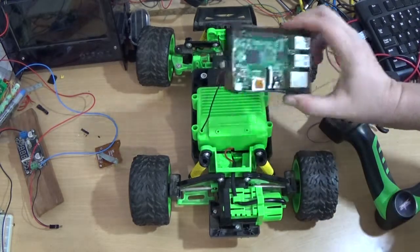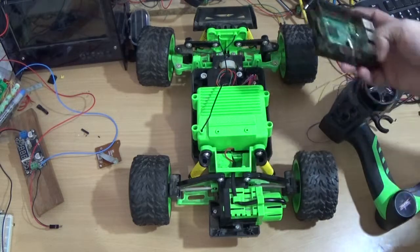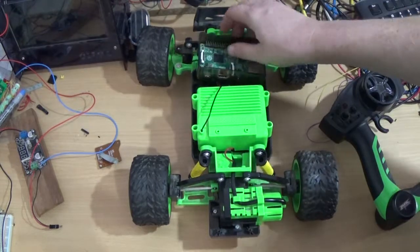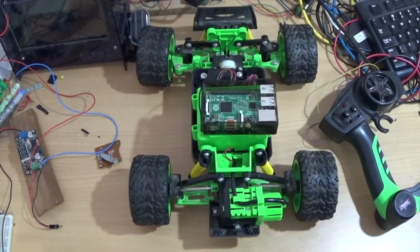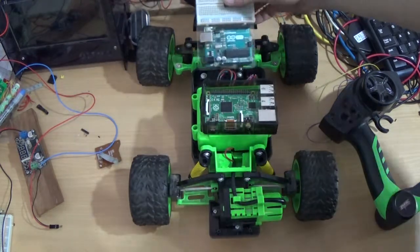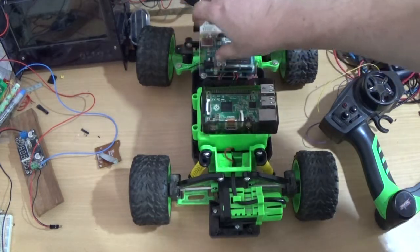The only problem is I don't know exactly how I would go about doing that — if I could actually power it or what not. I may use an Arduino. I wouldn't just use this; I'd use it in combination.